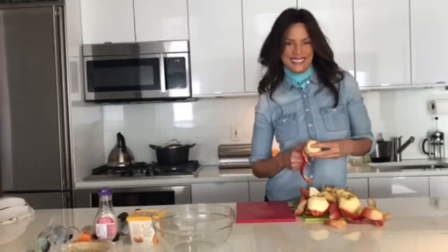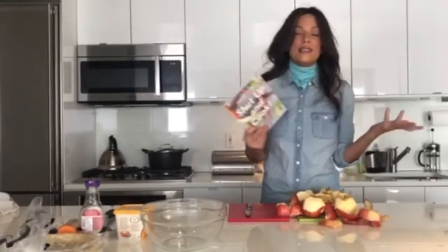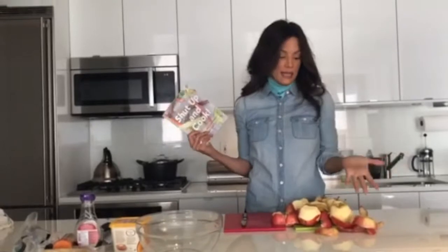Hey guys, welcome to Fashion Kitchen today and we're making a pie. My best friend Erica Reid's pie from her book Shut Up and Cook. So this is my friend Erica's book — it's called Shut Up and Cook. I love it. It has a lot of family recipes, a lot of them are vegan, and this is a vegan apple pie.